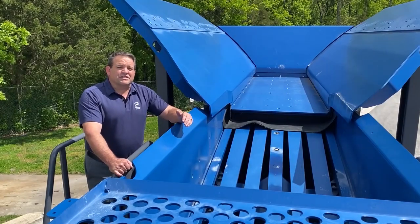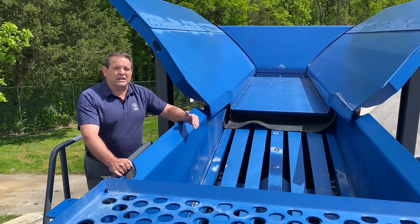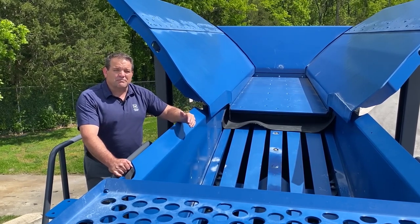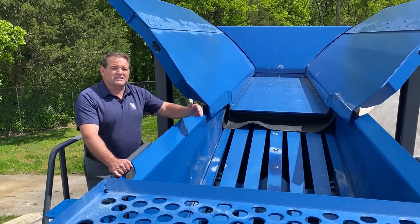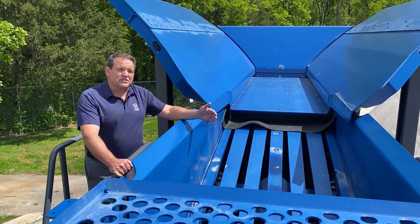For application versatility, the top deck of the pre-screen can be fitted with steel punch plate or grizzly bars, while the bottom deck can be fitted with various screen mesh openings. The pre-screen size material from the bottom deck can be removed from the material flow via side discharge belt fitted to the right or to the left side of the machine.